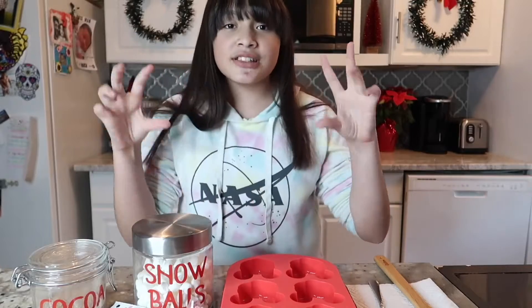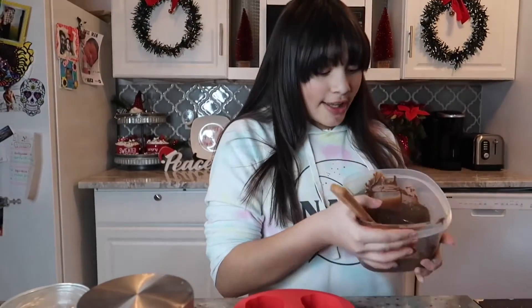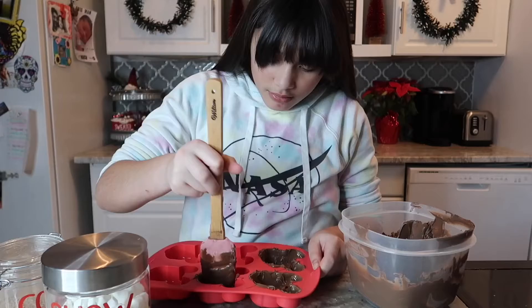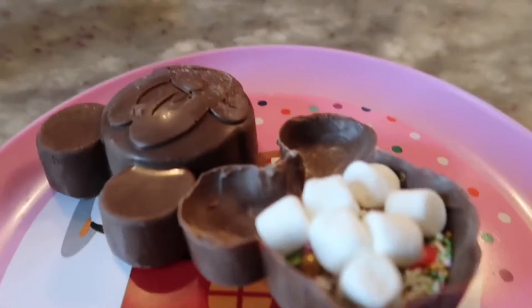Okay guys, so we finally have our chocolate all melted — look how good that is! I'm ready to make Santa some hot cocoa, and the little bomb is already in here.